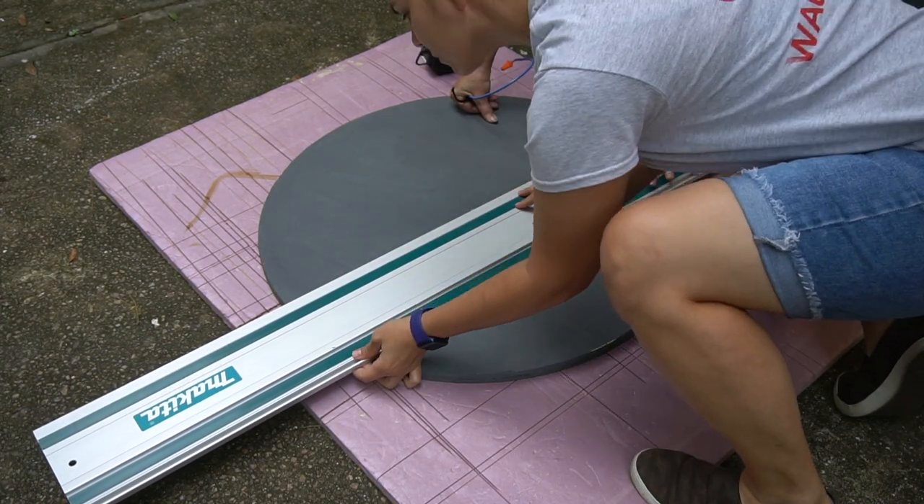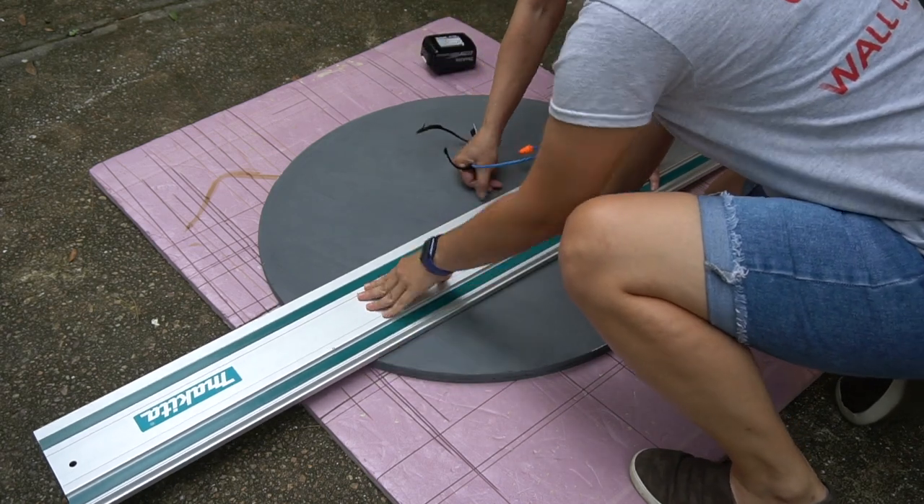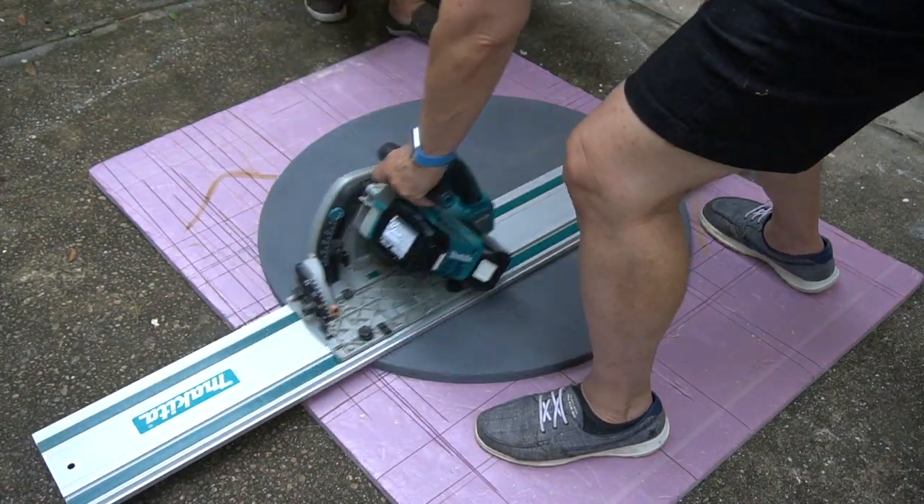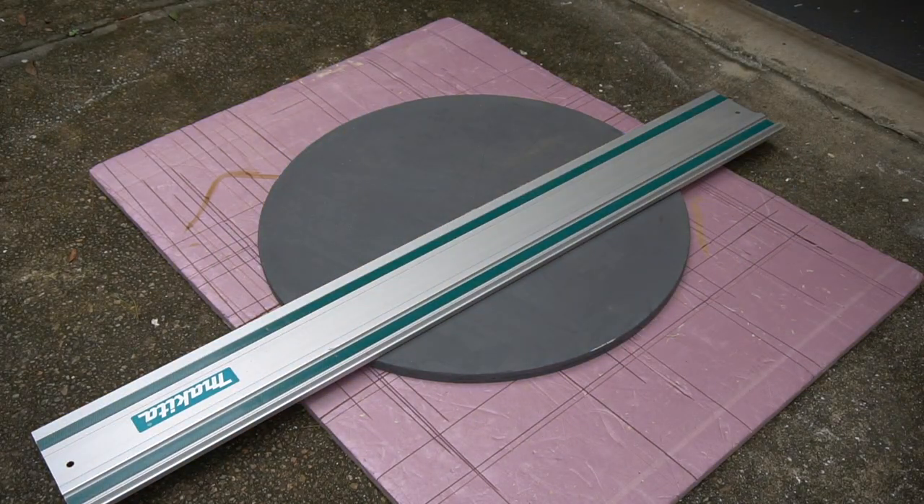For the actual cutting, I had Steph come over to help. We used the Makita track saw, put the track in place, and — holding our breath — cut that circle in half. It worked!